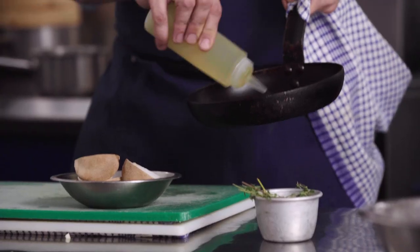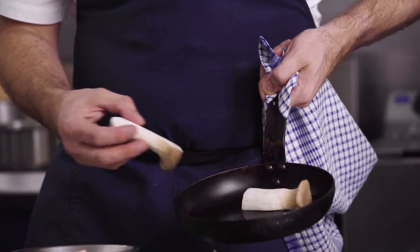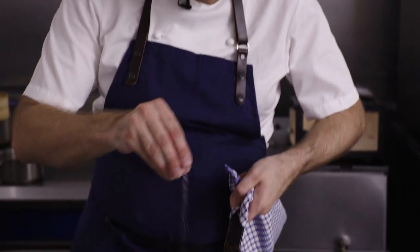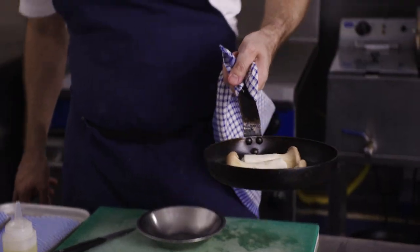We've got a nice hot pan and we're going to add in some vegetable oil, then place the mushrooms face down into the pan and add a little bit of seasoning. A small amount of salt and a little bit of white pepper, then turn them straight onto the heat. They're going to cook on the stove for a couple of minutes, just to get that lovely golden colour.